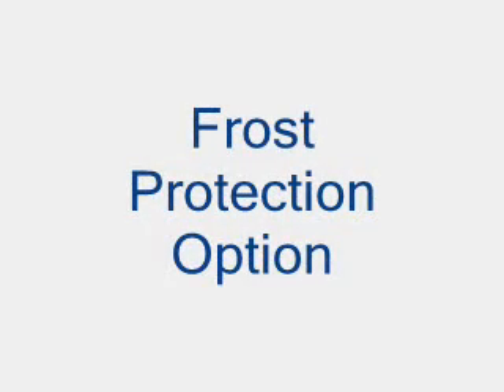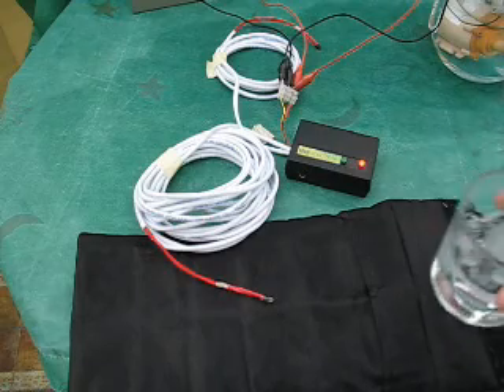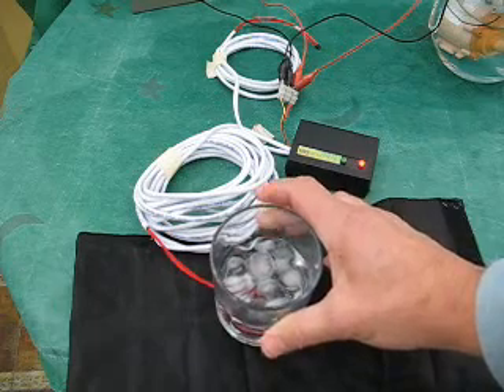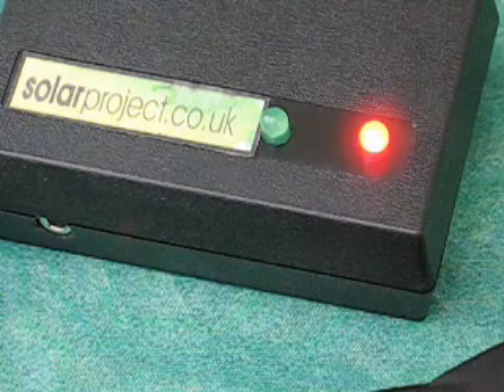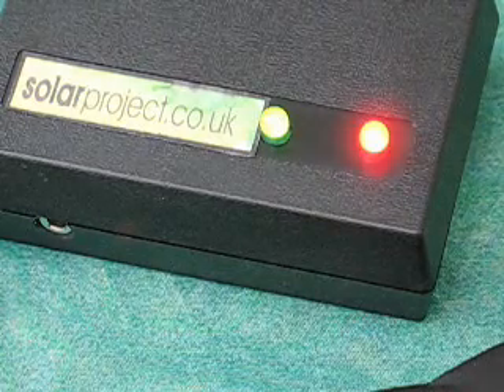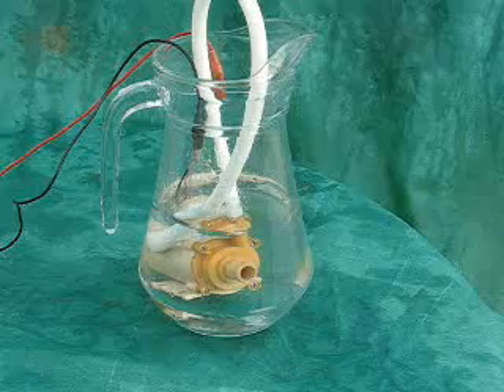There is an added feature which is a frost protection option, whereby the unit can monitor the temperature in your solar collector and start the pump in the event of a frost risk. I am simulating it here with a glass of iced water. The unit notices the temperature drops below 4 degrees and switches the pump on for 20 seconds to allow the water to move around the circuit once.